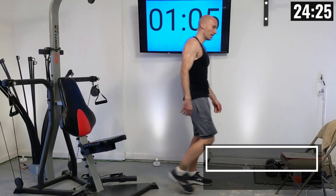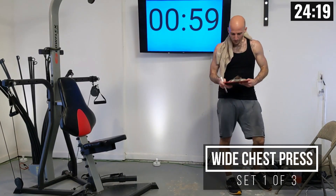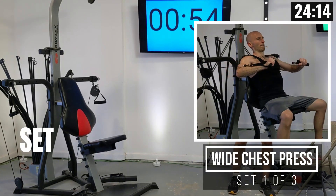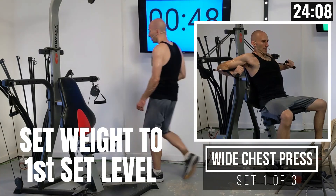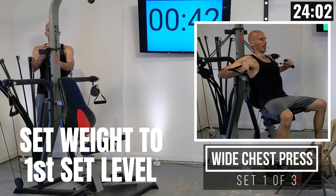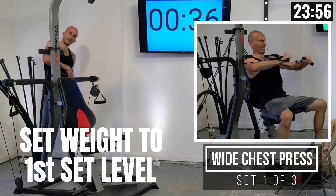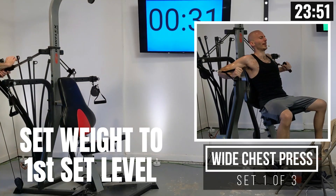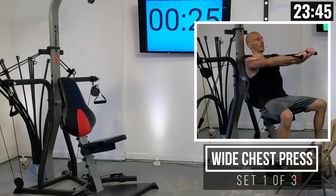We've got a little bit more recovery time here and we're moving into a wide chest press. For this wide chest press I'm going to use the same resistance setting as I did for the standing chest press, so I'm going to be adding my elastic bands back — going up to 210 pounds of resistance on each side. That's elastic band and power rod resistance, which I've found to be about half of what the marketing material states, at least at full resistance.